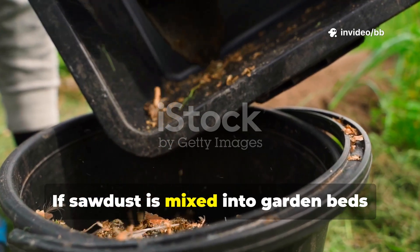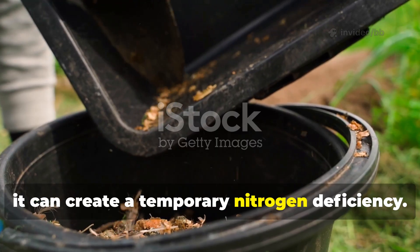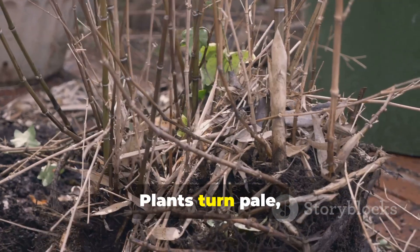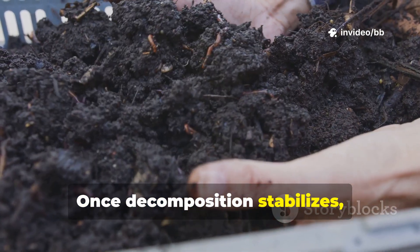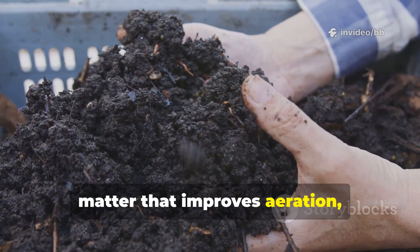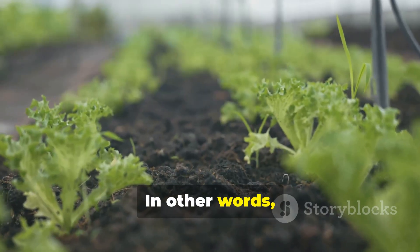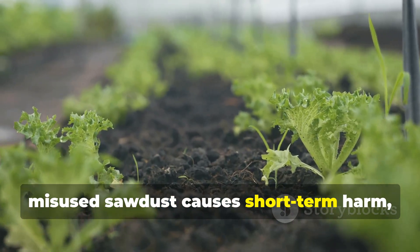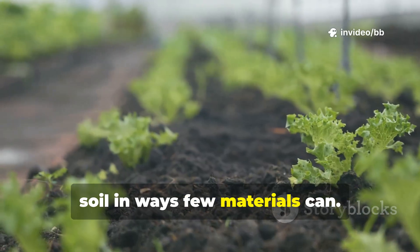If sawdust is mixed into garden beds raw and uncomposted, it can create a temporary nitrogen deficiency. Plants turn pale, growth slows, and soil seems lifeless. But that's not the whole story. Once decomposition stabilizes, the soil is left with humus-rich organic matter that improves aeration, moisture retention, and microbial life. In other words, misused sawdust causes short-term harm, but properly managed sawdust can heal soil in ways few materials can.